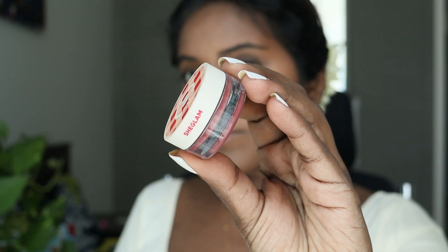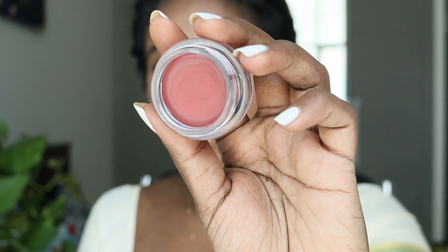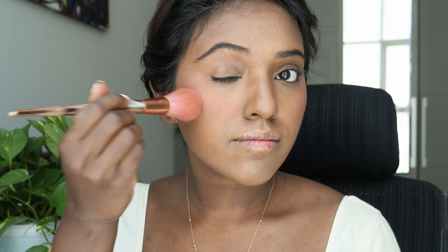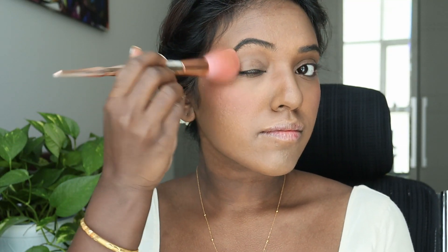Moving on to the blush, I'm using this product from Sheen Makeup. I'm going to take a little bit on my finger and then just dab it on my cheek. Then using a brush, I'm going to blend it all out. You want to push it upwards so your makeup looks a little uplifted.